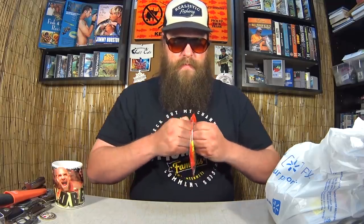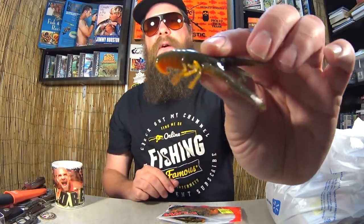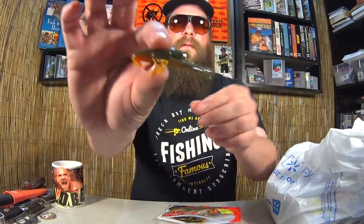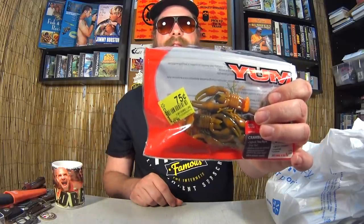First item here: Yum Crawbug in crawdad color. It's sealed with a tear-off top. Let's take a quick look at one — good looking little craw. It's got that curled-up tail, interesting color, kind of orange-ish on the bottom. 75 cents for a pack of Yum Craws. What a deal.